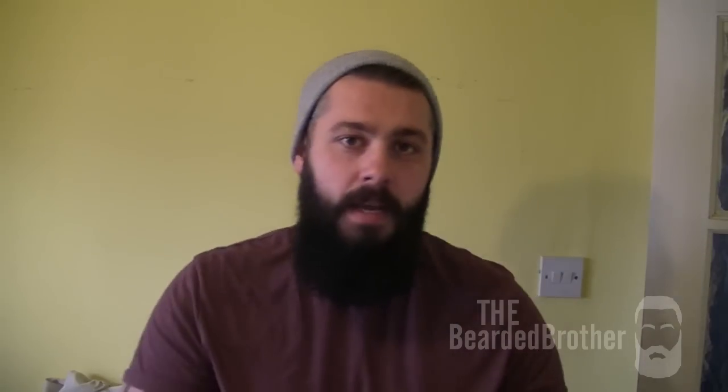Hello YouTubers, Facebookers and random part of the interneters. Welcome to the Bearded Brother, my name's Lee and welcome to my new video. It's going to be another short and straight to the point video today guys to help you out on a day to day basis.